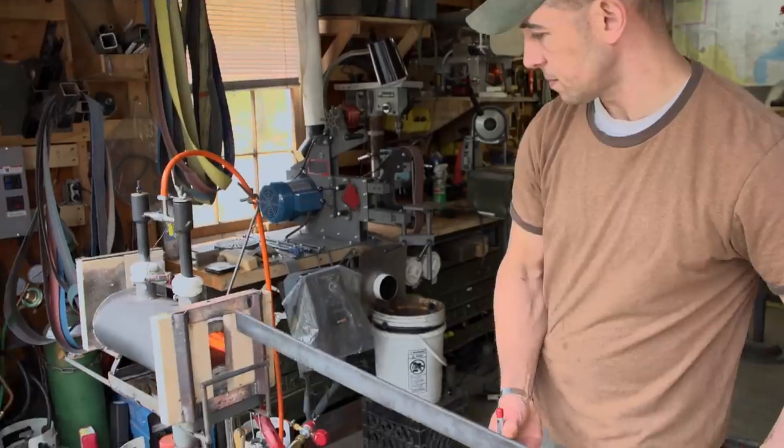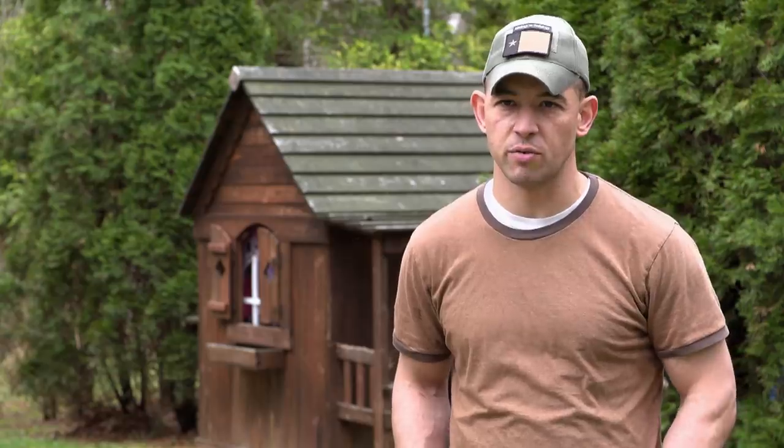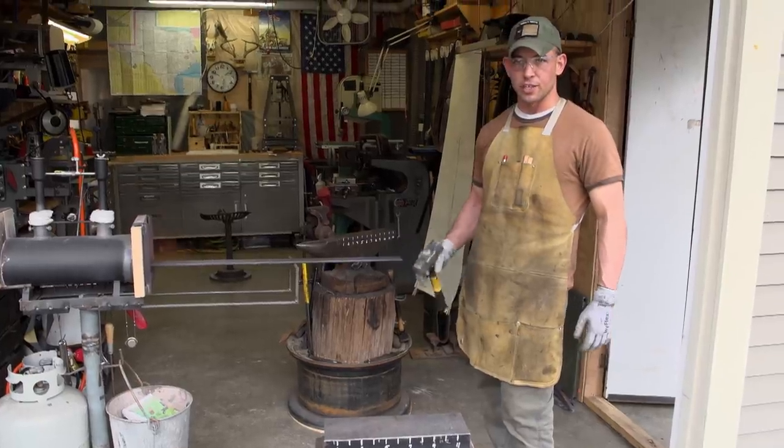So it's day one. Excited to get to work on this boar sword. Ready to knock it out. I've never made anything this big. It's going to be an interesting build. Swinging this four-pound sledge is getting heavy already.